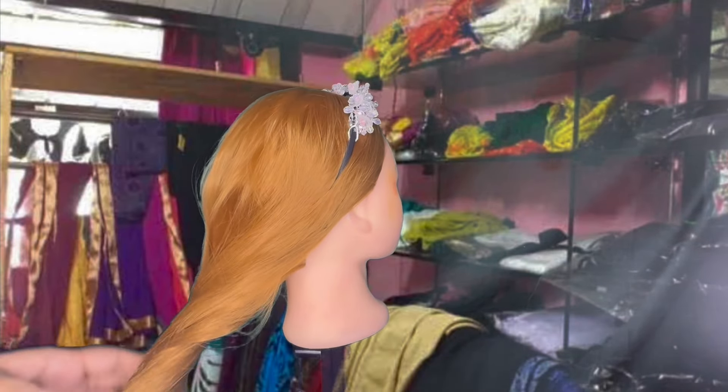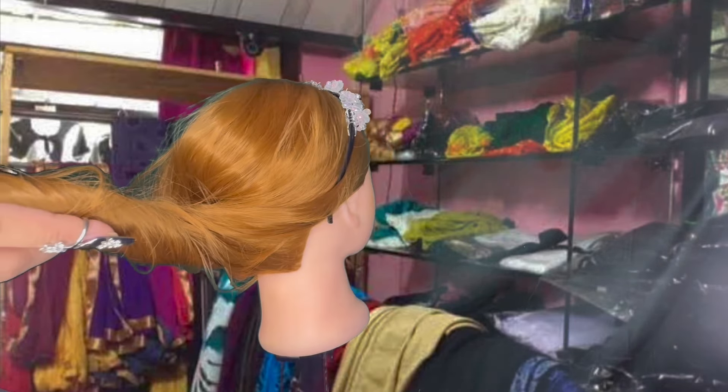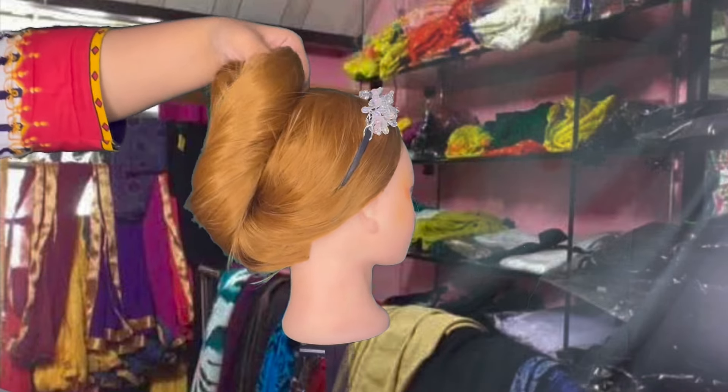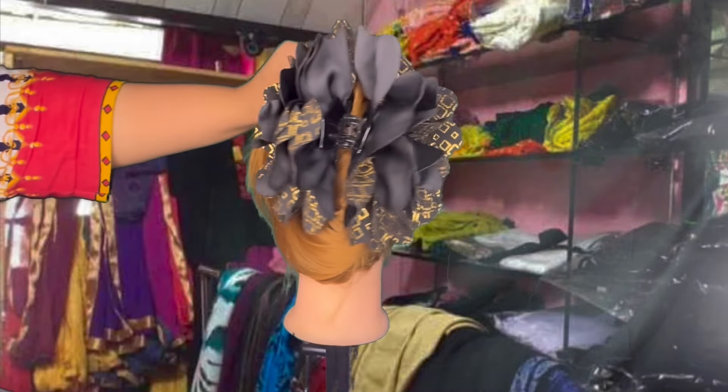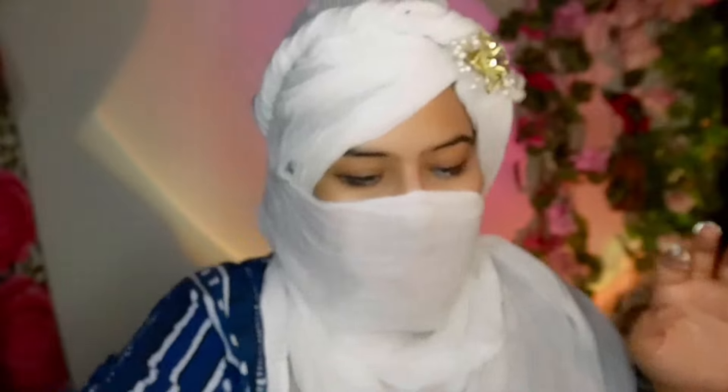And this is just on your head a bit. This is the first place, in the middle place. Almost done. Perfect. And there you go.